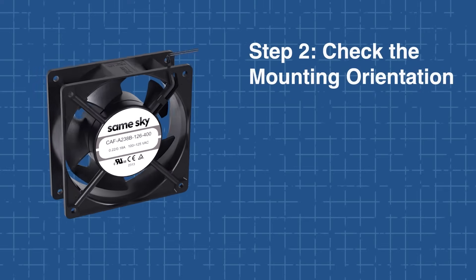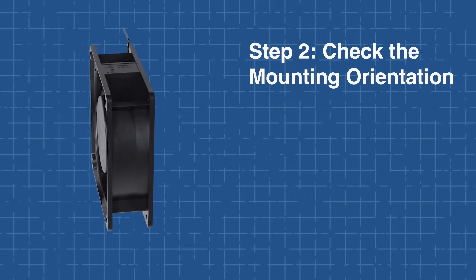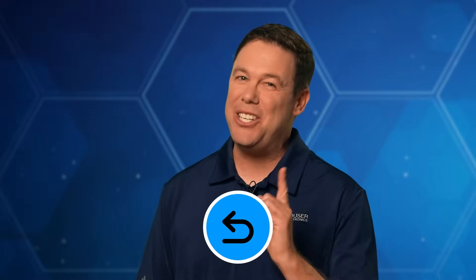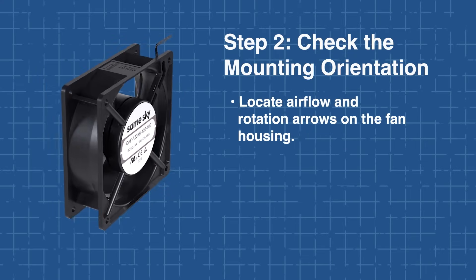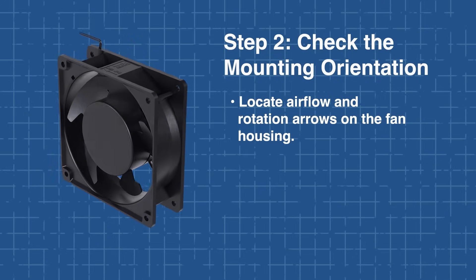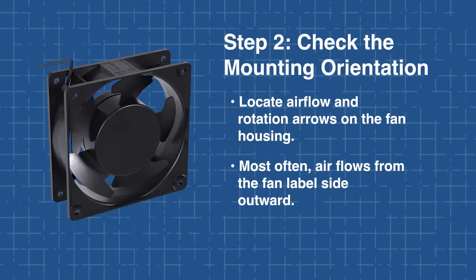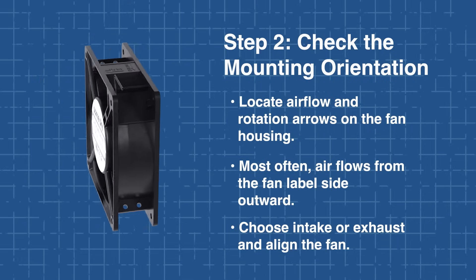In Step 2, check the mounting orientation. Fan performance can be compromised if installed backward. Thankfully, the AC axial fans are directional, so look for airflow and rotation arrows on the fan housing. Typically, airflow is from the fan label side outward. Decide if you need intake or exhaust airflow and align accordingly.